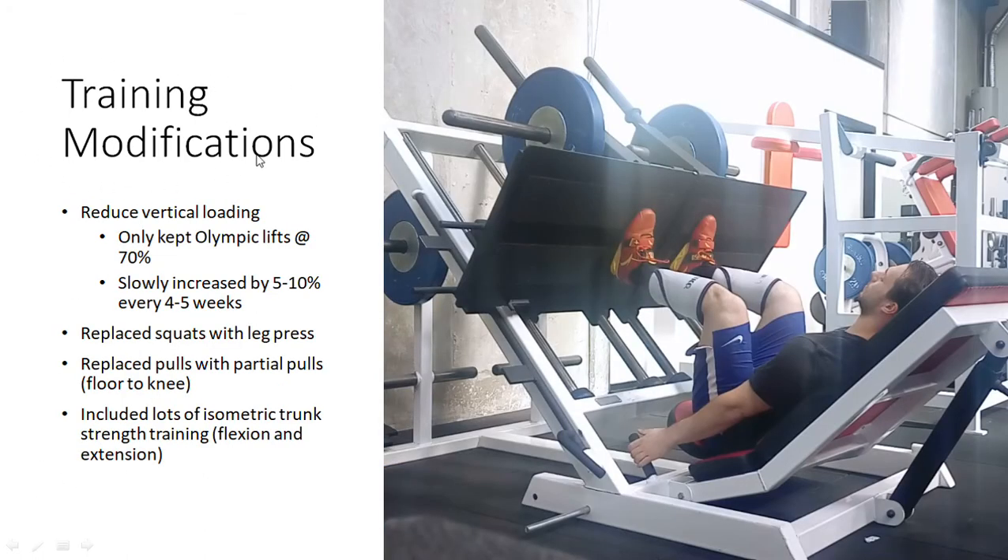So what did I do in my training to work around this injury? Basically I reduced vertical loading as much as I possibly could. However, there was a threshold I could still manage with vertical loading before the pain got worse over time — not acutely, but over a week or two. If I backed off all my vertical loading to a point, the pain would still be relieving over time. Because the Olympic lifts were the priority, I kept them in — they were the only vertical loading exercise I kept, at around 70%, which I could manage. Then I slowly increased every four to five weeks by around 5 to 10% on those Olympic lifts. In terms of squatting, I basically did leg press instead, because that has no load on the back but still uses the legs in the squatting movement.